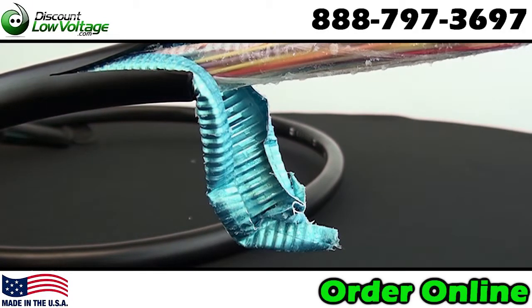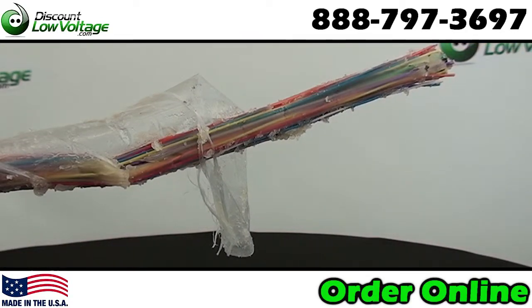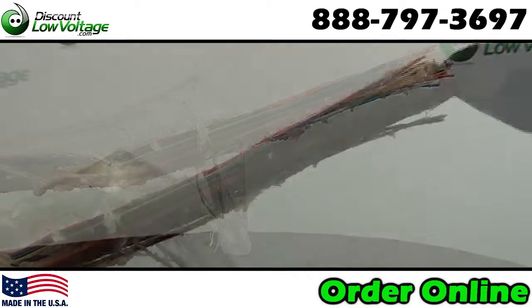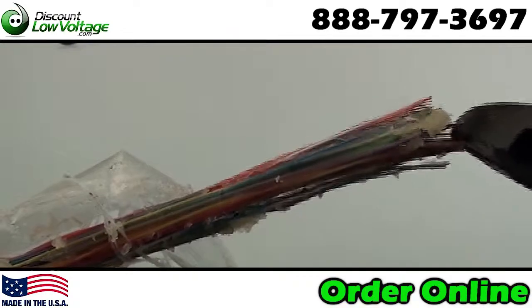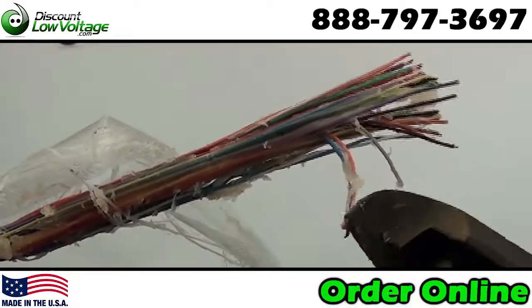Conductors are twisted into pairs with varying lay lengths to minimize crosstalk. This cable does have a filling compound and it intersects between the pairs and under the cord tape. You also have an aluminum shield.